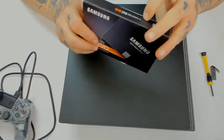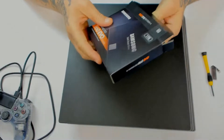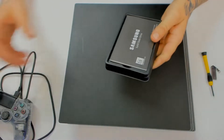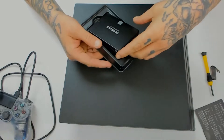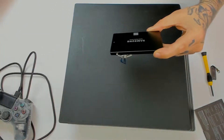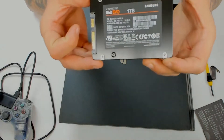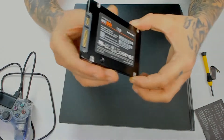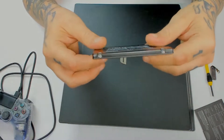Let's open this up. Got a little book I don't really care about. And here it is. Look at that bad boy.